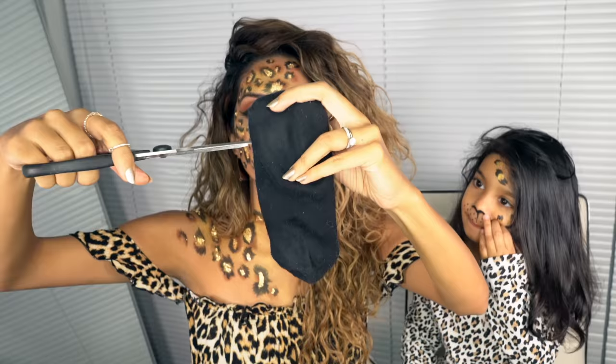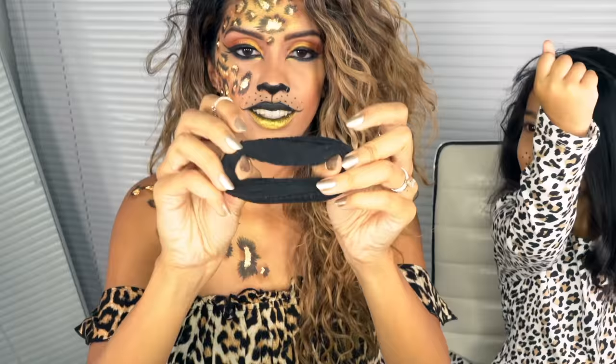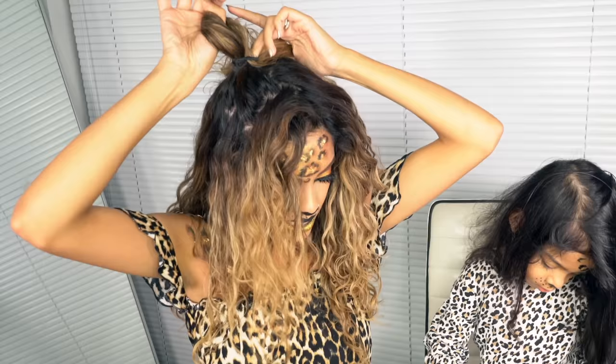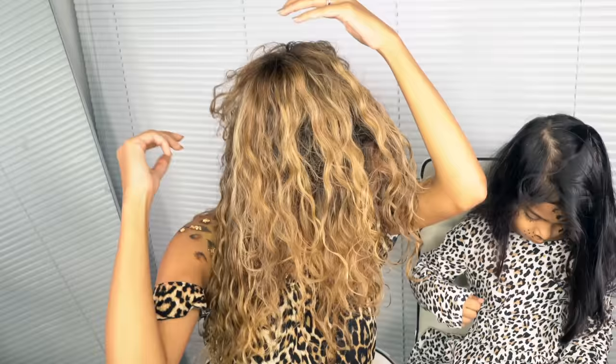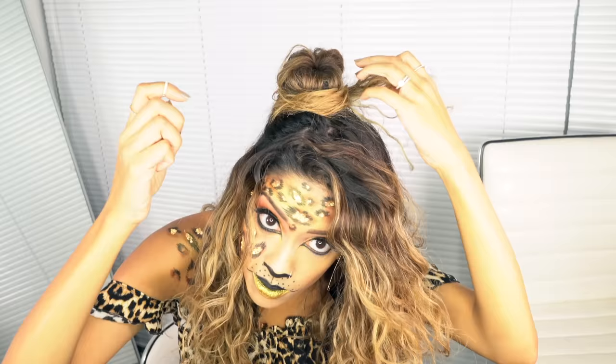We're going to create sock buns for the leopard ears using baby socks. Just cut off the top part and roll it into a donut shape. Create a little ponytail, slide the sock bun in, and spread the hair over it as evenly as possible. Don't worry about it being messy — it's supposed to look like fur. Then tie a second ponytail over it and wrap the tail end of the hair all the way around.